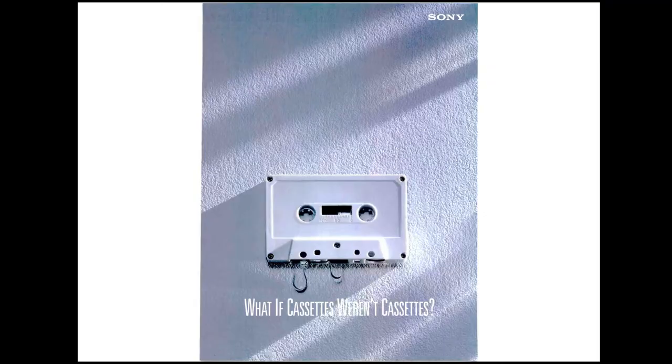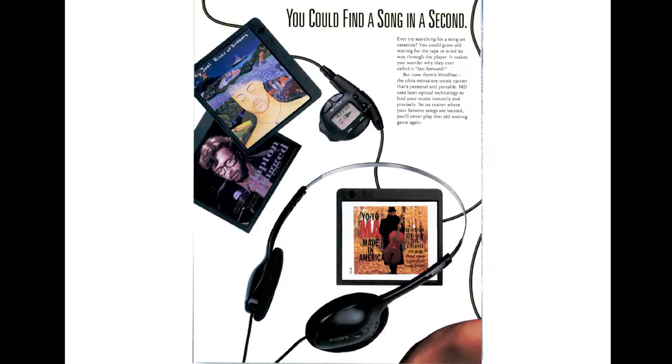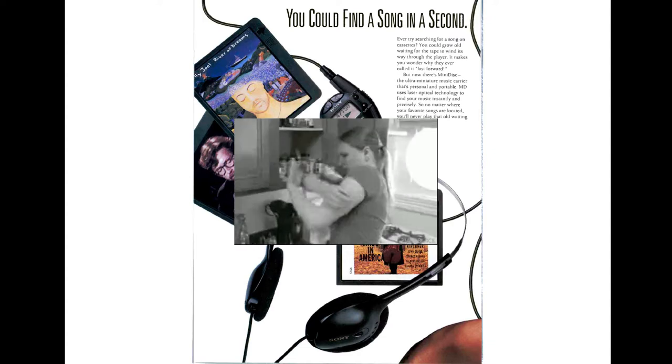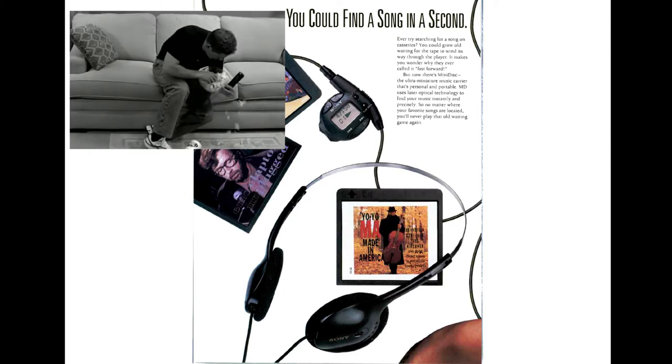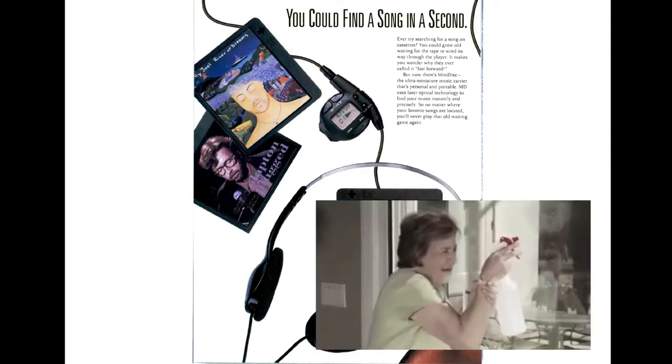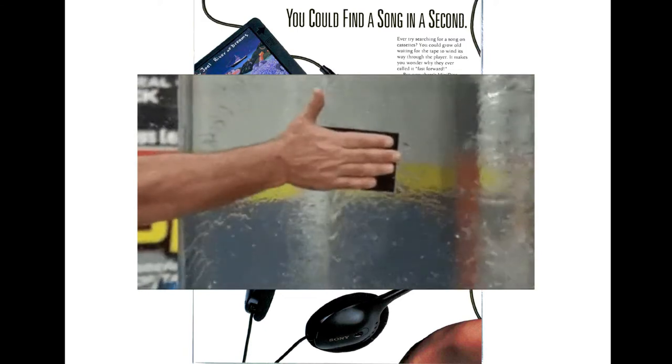So here's the ad. The first page says 'What if cassettes weren't cassettes?' and the next page says 'You could find a song in a second.' This is probably the print ad equivalent of an infomercial — it always starts out with a black-and-white 'problem' section where it sets up some horrendous problem that needs to be solved, and then here's the product that solves it.